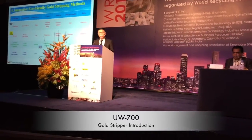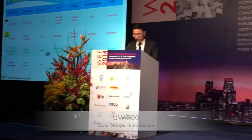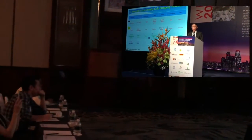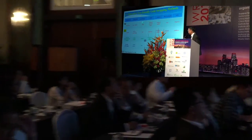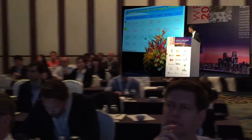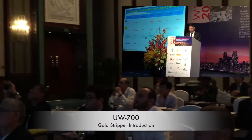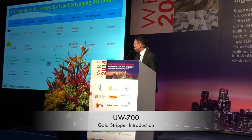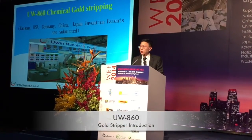Next, I will introduce the INNOVATIVE ECOFRIENDLY GOLD STRIPPING METHOD. It's different from the old traditional ways. Aqua regia is highly corrosive, and cyanide is highly toxic. UW700 is a kind of neutral stripping agent and static gold stripper. However, UW-86 is a chemical gold stripping solution.